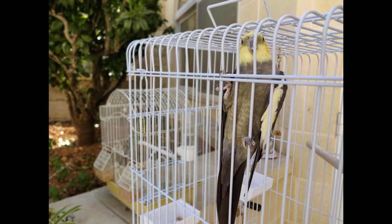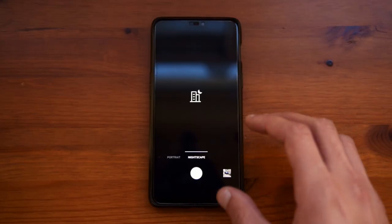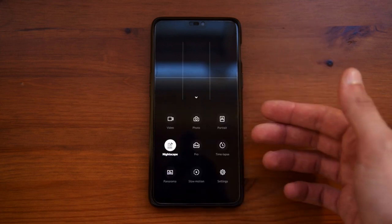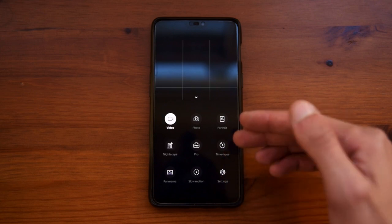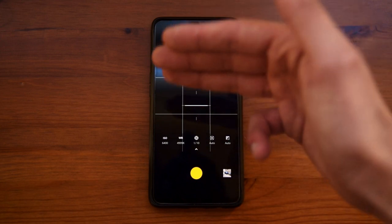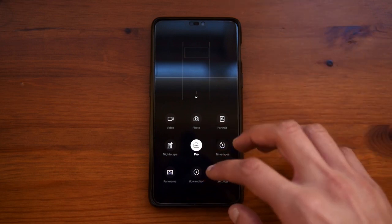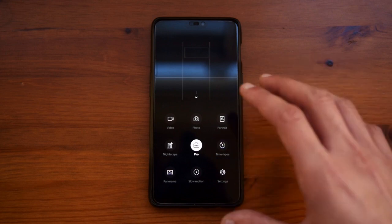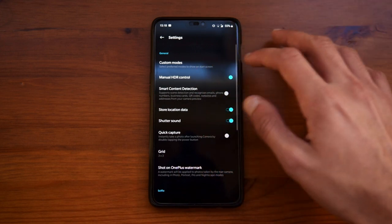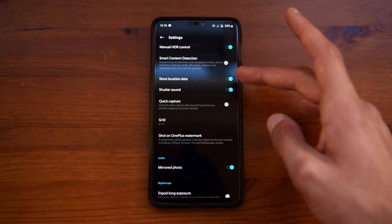You also have portrait mode which puts a fake blur effect on the background — I do not really use it as I find it a bit gimmicky. Then you have nightscape, which is for night photography — basically the night mode of the application. In settings you can also choose timelapse and pro mode where you can change everything: white balance, ISO, shutter speed. You have panorama as well, and slow motion which I don't use that much but can be useful. In the camera settings you can change manual HDR control and also choose to store location data so photos are geotagged — I would recommend leaving that on.